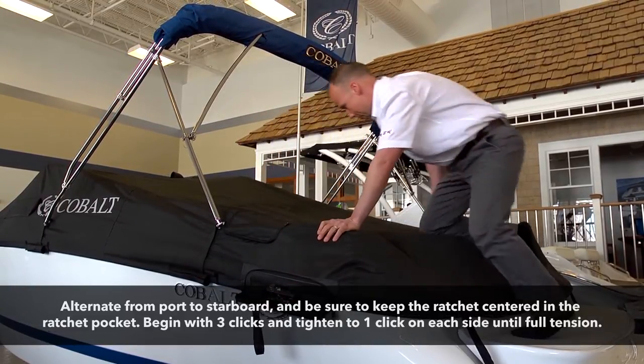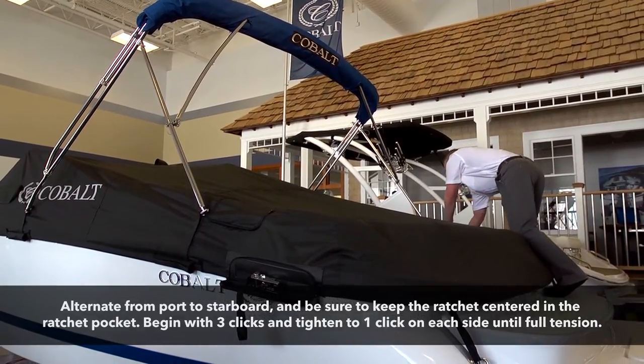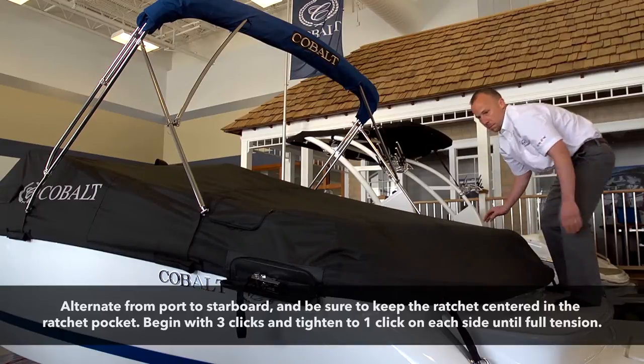At this point, alternate from starboard to port one click at a time. This assures you keep the ratchets as centered in the ratchet pocket as possible. Ratchet each side until it becomes very difficult to gain a click.